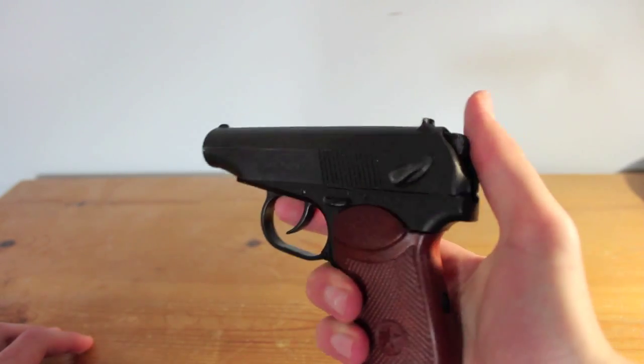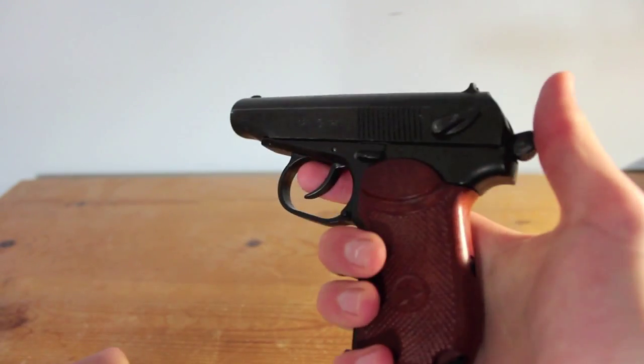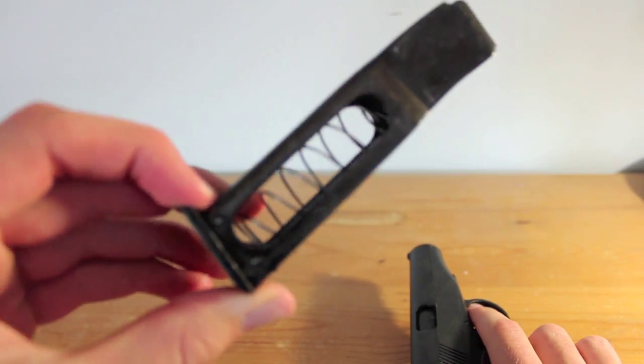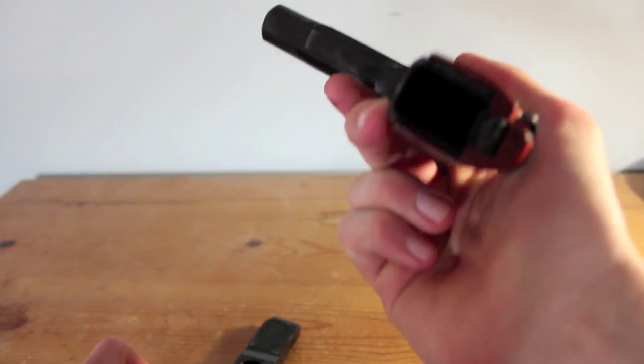But it's fully operational. The hammer goes back and the trigger works. You can pull back the slide and you can take out the magazine. It's got a spring in it, but you can't load any rounds into it. The magwell — you can see through it and everything, which is good.